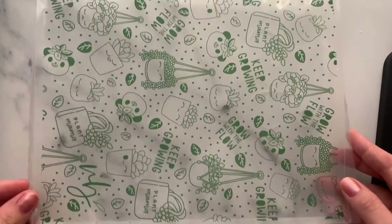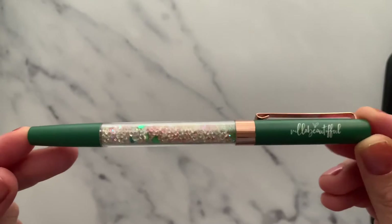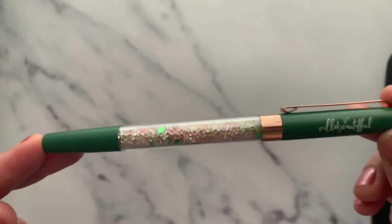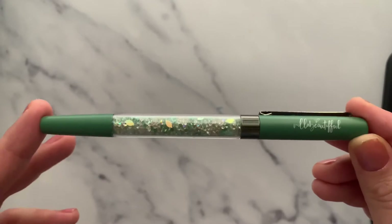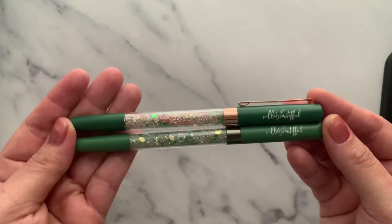The kit pouch looked like this — so gorgeous, all green! This time we were lucky that we got two pens; mostly every kit comes with one pen, but Tiffany was very kind to send two pens this time. One is this beautiful pen with a green matte finish, and the other is a lighter green. She called them the plant mama pen and plant papa pen — this was a surprise bonus!